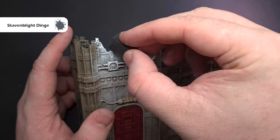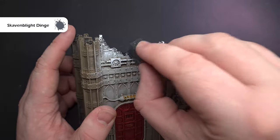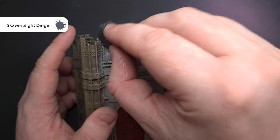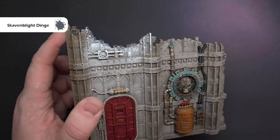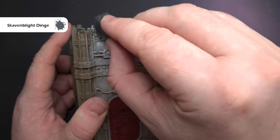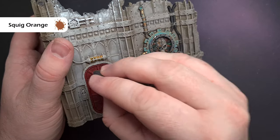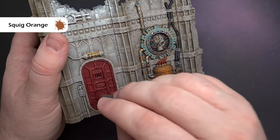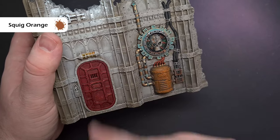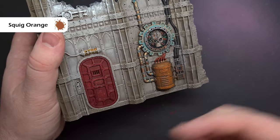Once that stage is finished, go back to your sponge and add a darker grey colour — something like Scathan Blight Dinge — and do exactly the same thing at the highest raised points where you want that chipped paint effect, using it sparingly further down the model. To demonstrate with a different colour, I'm using Squig Orange on this red door, just tapping away and leaving a little bit of orange, which gives the impression that the red paint is chipping and starting to wear.